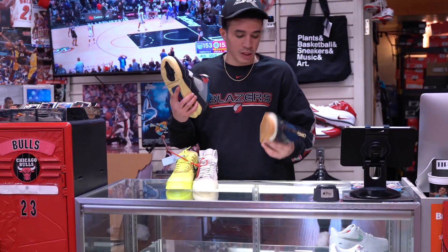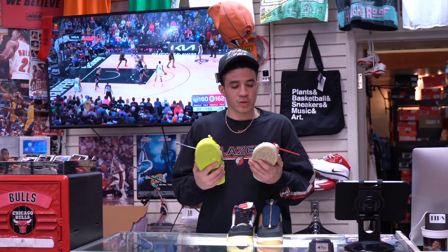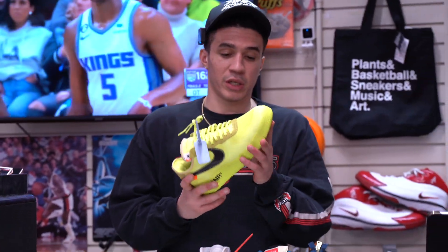We just got a bunch of new heat in — we've been booming lately, so had to stock up. First one: Off-White Air Force One Volt. I have these personally, it's a beautiful shoe if you want to step out and swag on them.